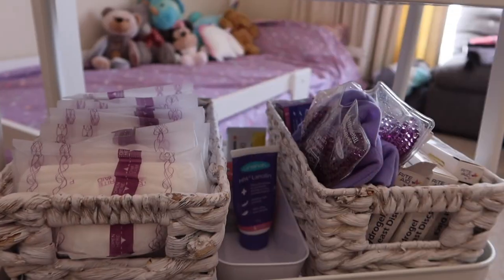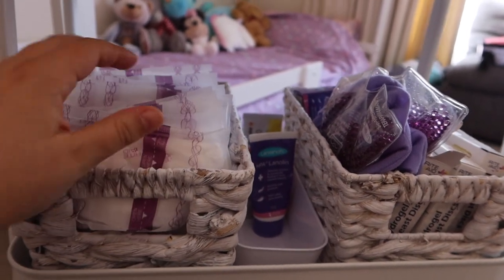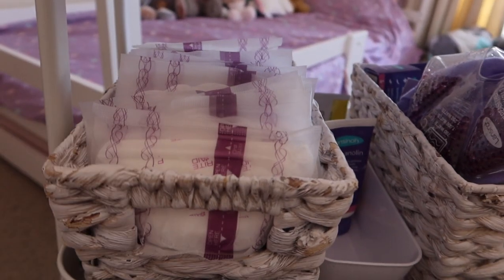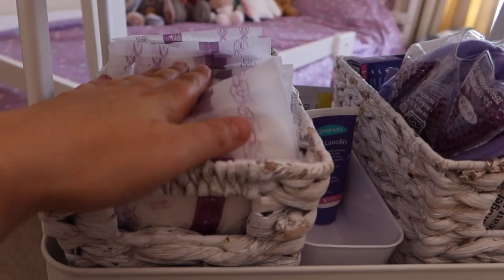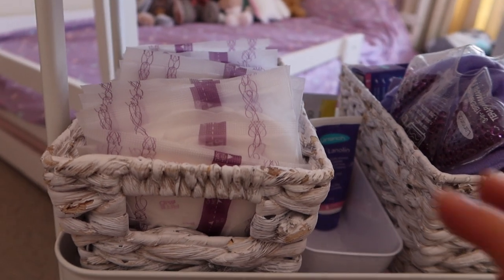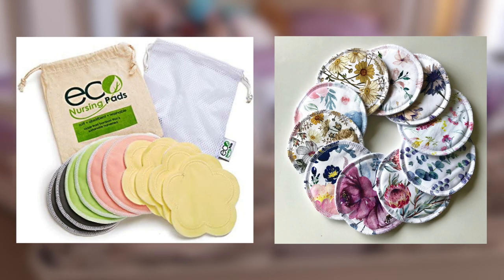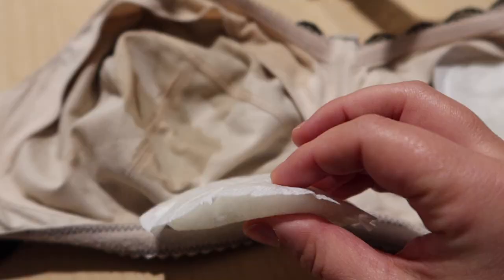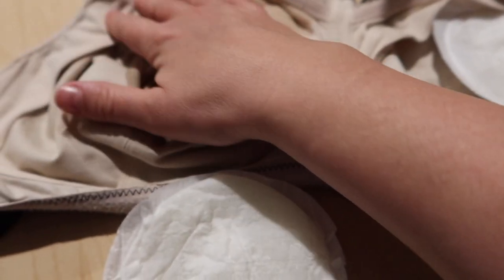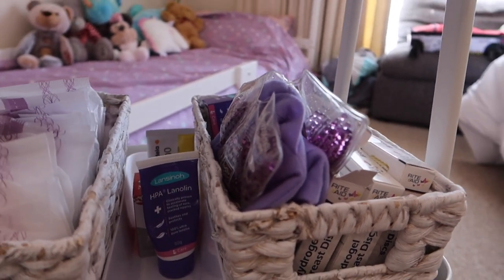Let's go to the second shelf. This next level down is basically all my breast care. This basket here is full of all my breast pads — I've got disposable ones there at the moment, but this time around, hopefully once my milk regulates, I'll be able to start using the reusable ones. At the beginning it's a bit out of control and I know I won't have time to be doing the laundry and cleaning the reusable ones, so we've just got to go with what we can make as easy as possible.